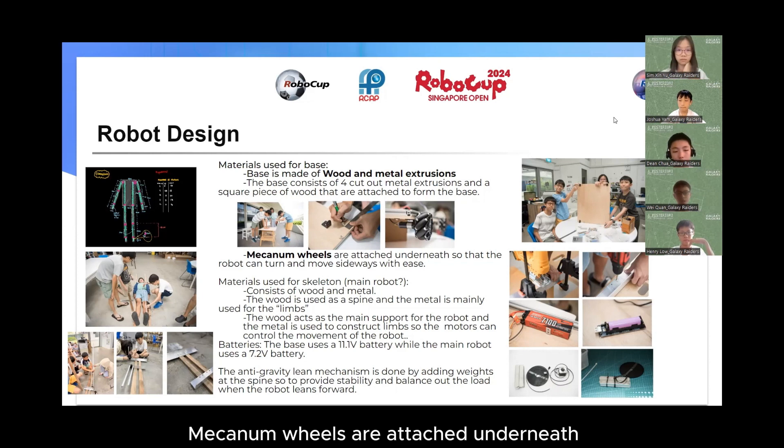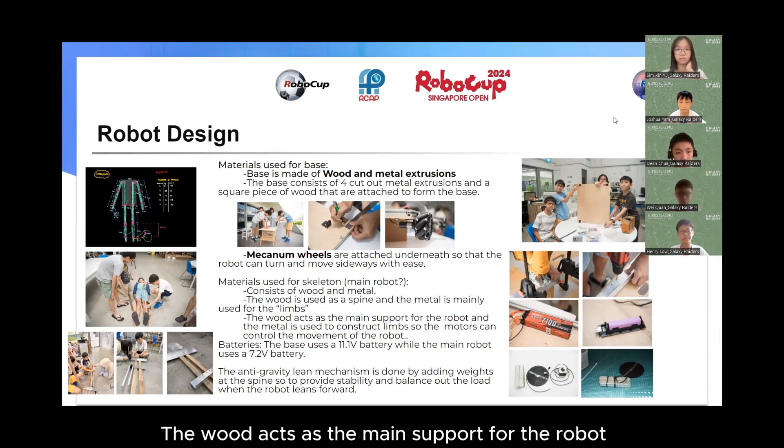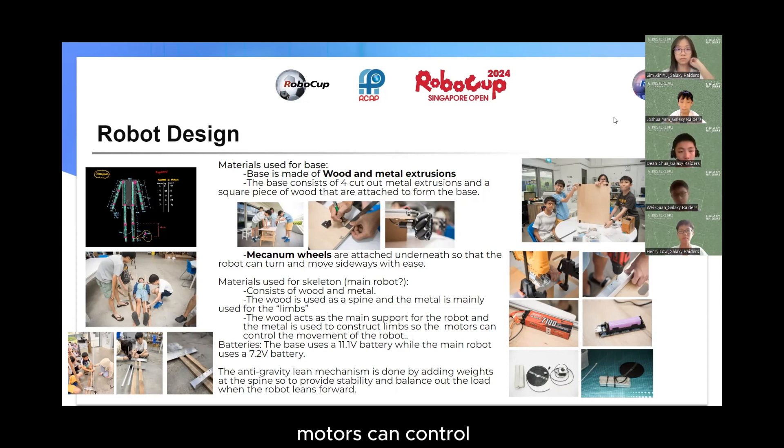Mechanic wheels are attached underneath so that the robot can turn and move sideways with ease. The materials used for the skeleton consist of wood and metal. The wood is used as a spine and the metal is mainly used for the limbs. The wood acts as the main support for the robot and the metal is used to construct limbs so that the motors can control the movement of the robot.